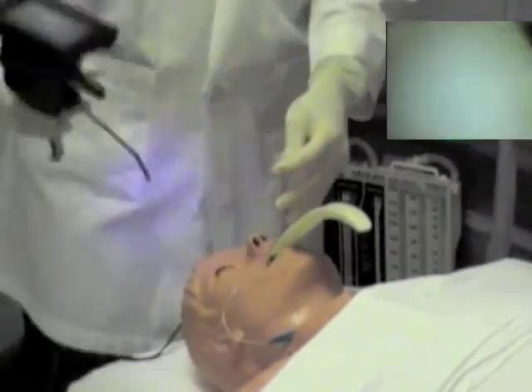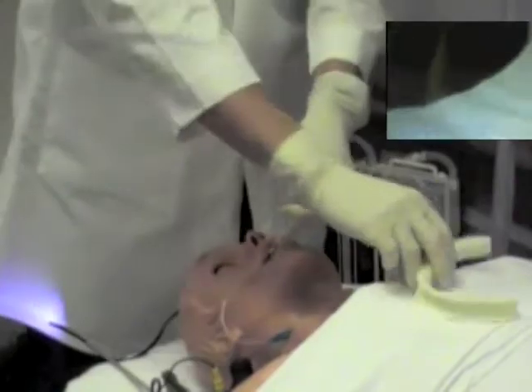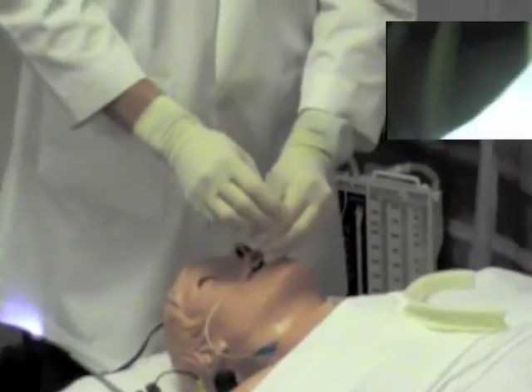I will remove the scope, then remove the rifle blade guide, and verify placement in the usual fashion.